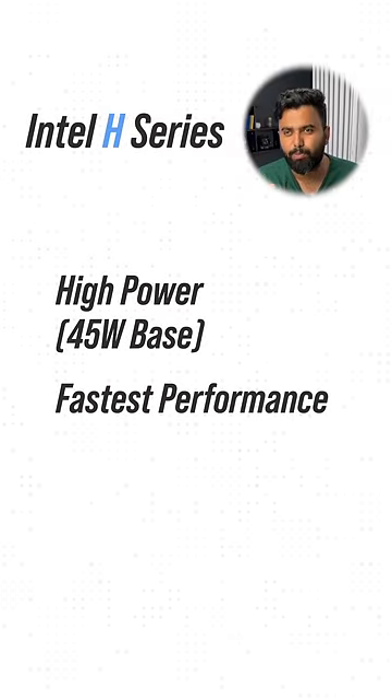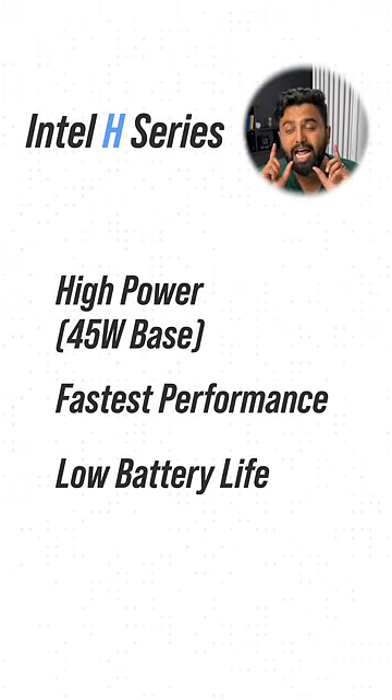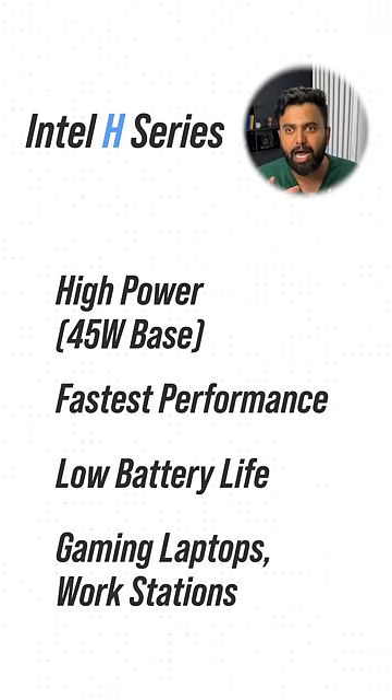H — Intel's H-series processors are high-powered processors. They bring the fastest performance, but they are low on battery life and are aimed at powerful gaming laptops and workstations.